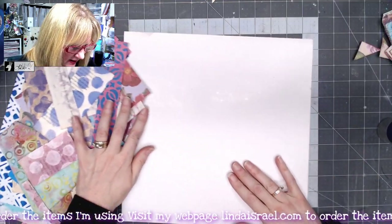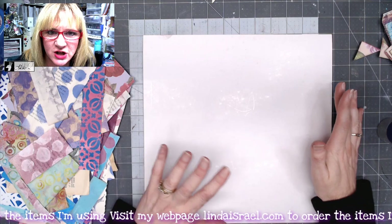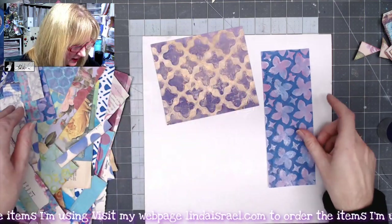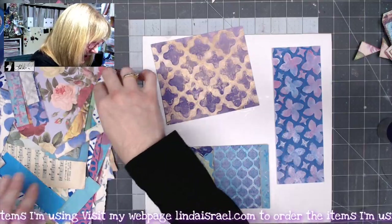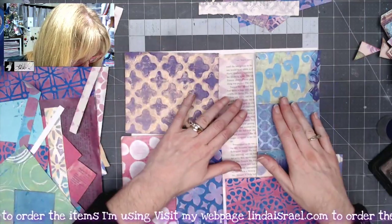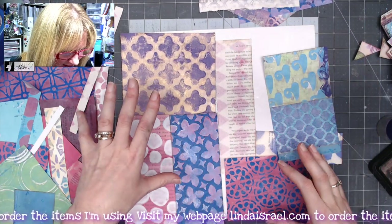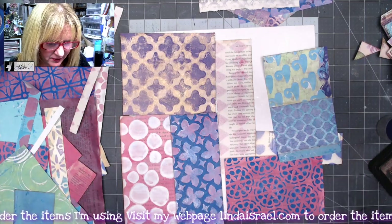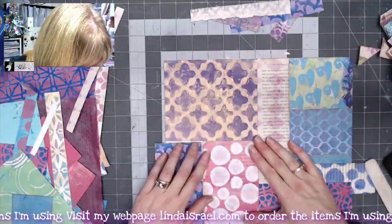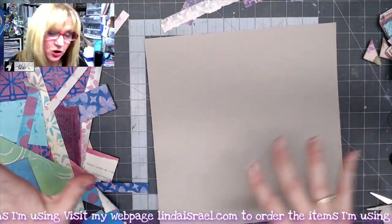I have the chipboard backer piece from the cardstock 12x12 sheet and a bunch of papers left over from making the pages. I'm going to go through these and cover them front and back so the whole thing is covered just like I did on the pages. I'll lay these all out and decide where I want everything to go and what colors I like the most, then glue them all together. I've figured out my composition - I'll start adhering these down, trim where necessary, then flip it over and do the other side.